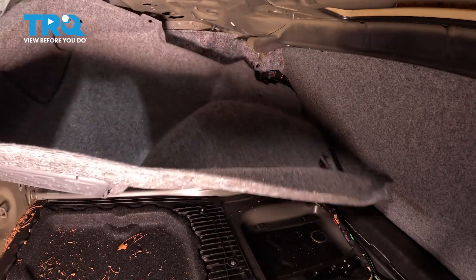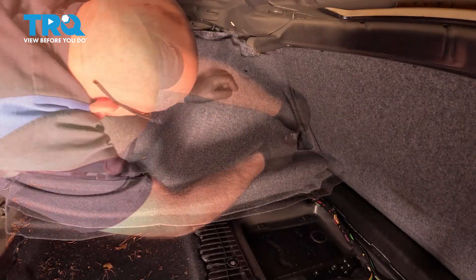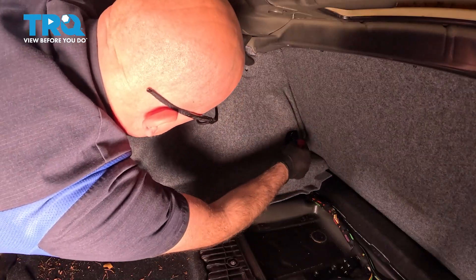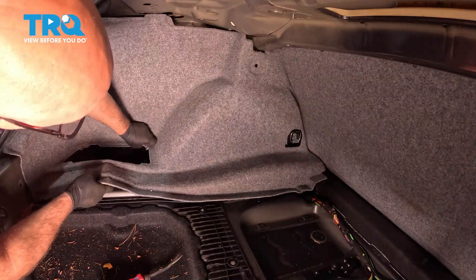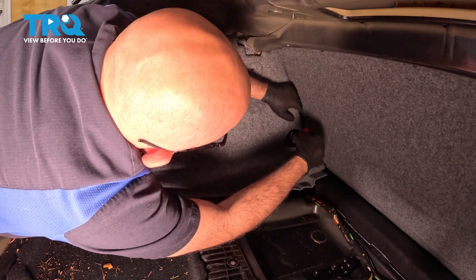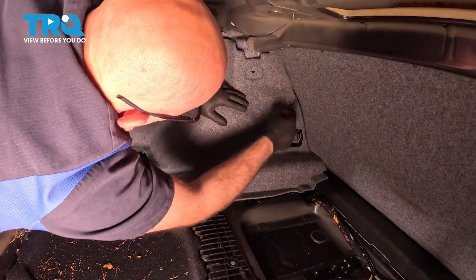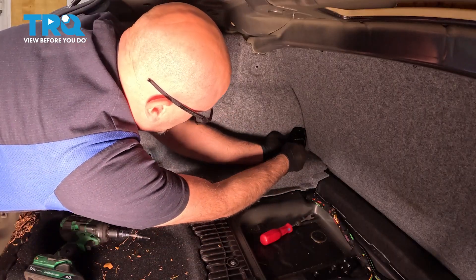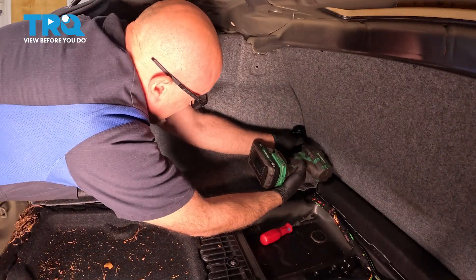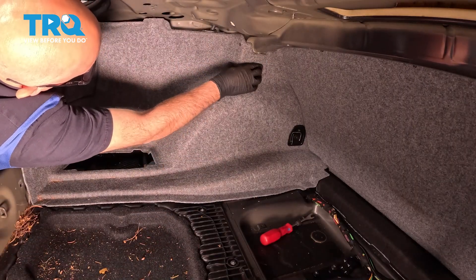Take this cover, get this lined up in place. Just gonna use a trim tool to just push this back, make it easier. Slip in place. Take this cover, go around the bracket. Take the screw, get that started. Snug that down. We're gonna take the push pins, line those up, push it in.